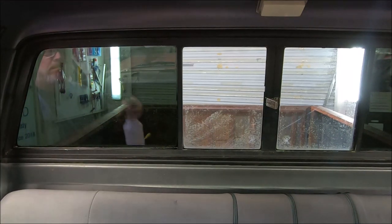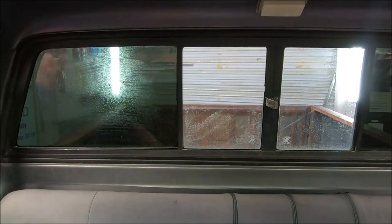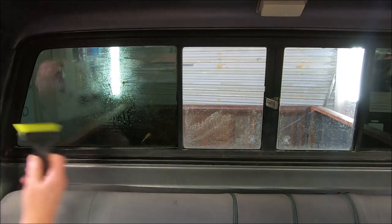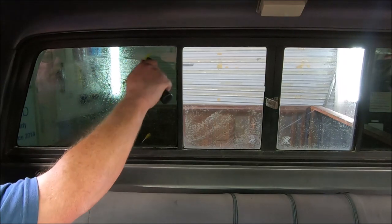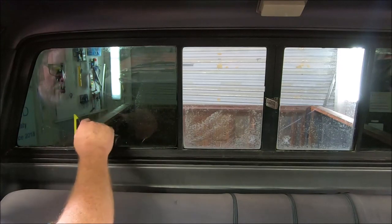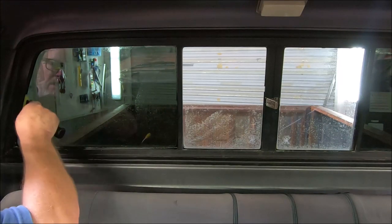Now we're going to take this — it's a sledgehammer, but it's been heavily modified to my liking. When it comes to these small windows like this, these are almost like French panes on a home. You can't beat this tool.